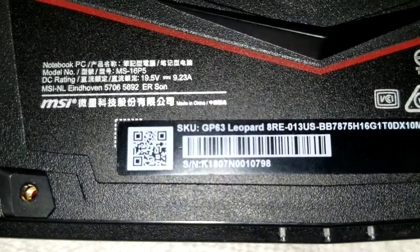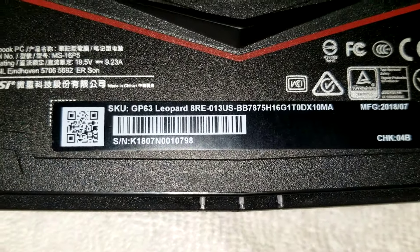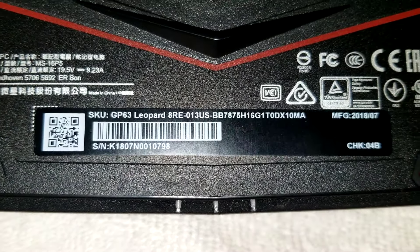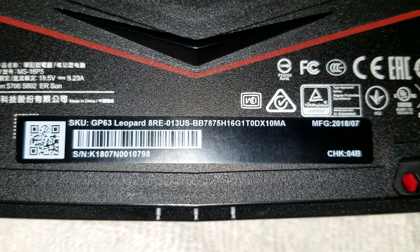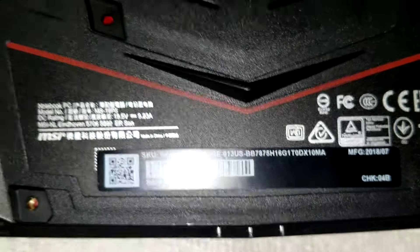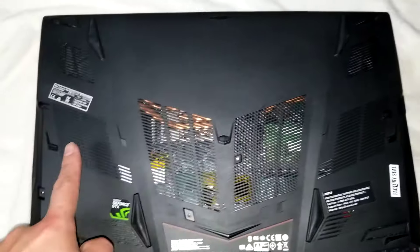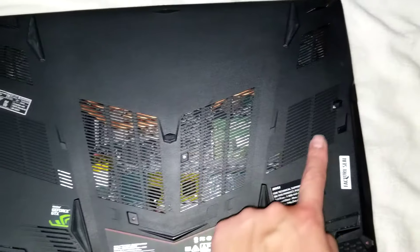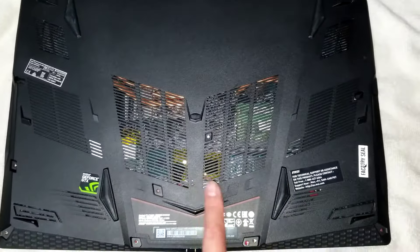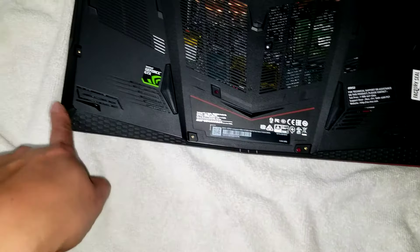So I'll flip it over. The model is also known as MS-16P5, but here you can see GP63 Leopard 8RE-013US. Most of the assembly for the 8RE will basically be the same — the internals will just be different. So there are 11 screws on the bottom: 1, 2, 3, 4, 5, 6, 7, 8, 9, 10, 11.